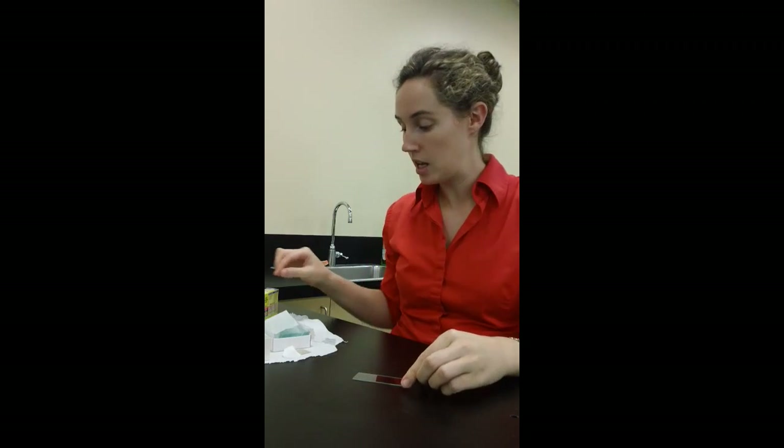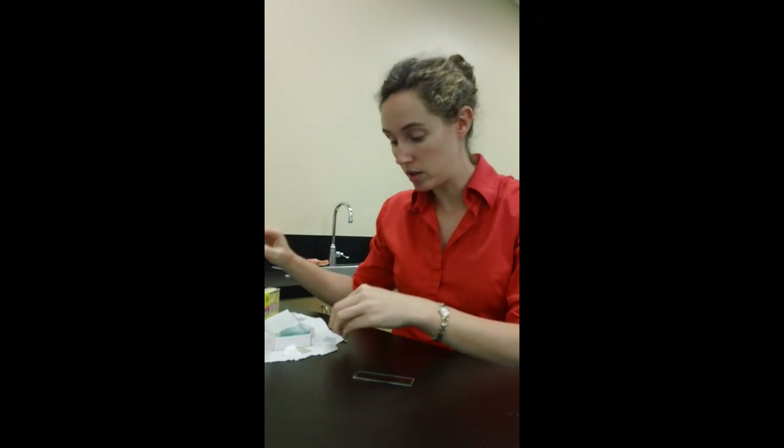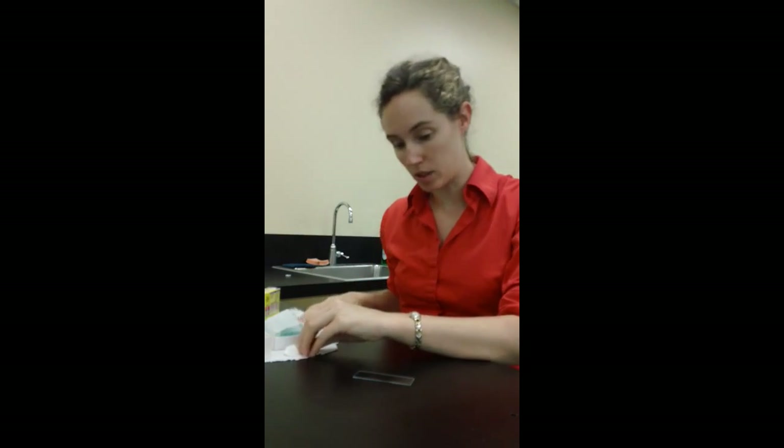In this video, I'm going to show you how to make a wet mount slide. This is just a slide of anything that you want to see close up. So all you need is an actual slide, some water — here's my pipette with water — and a cover slip.